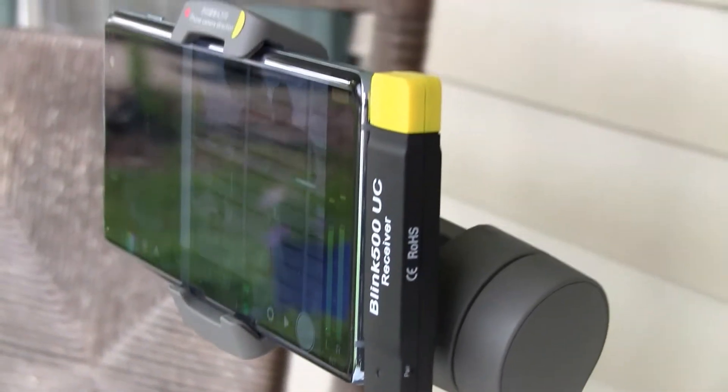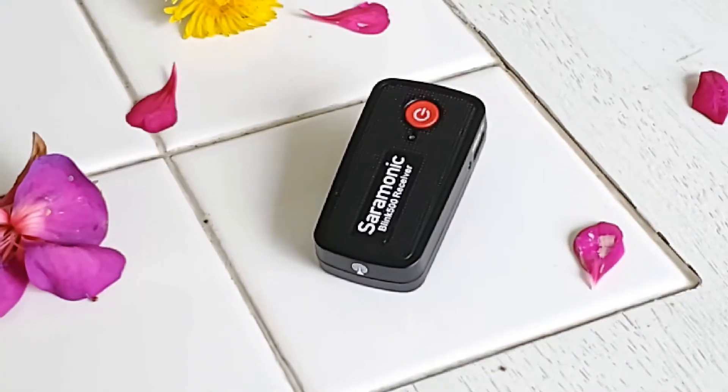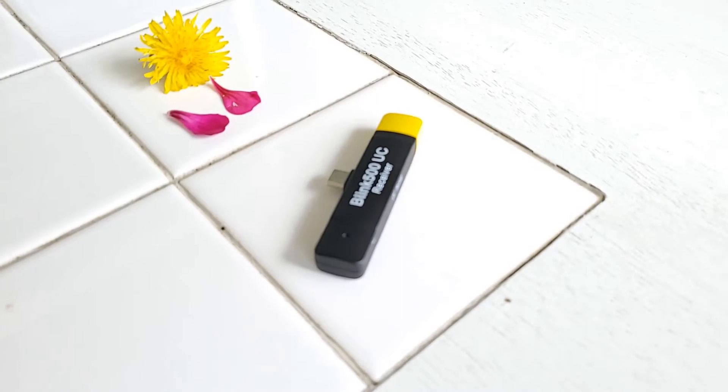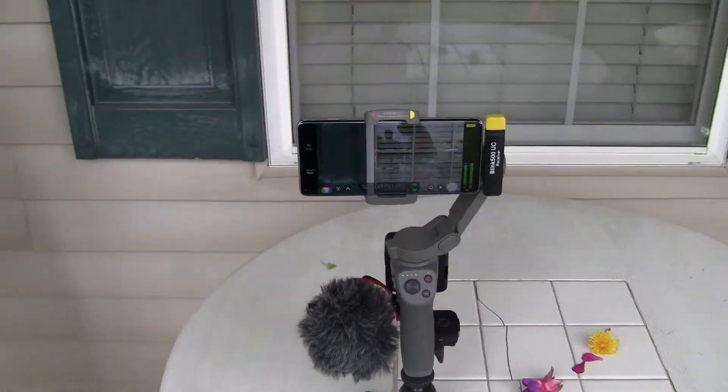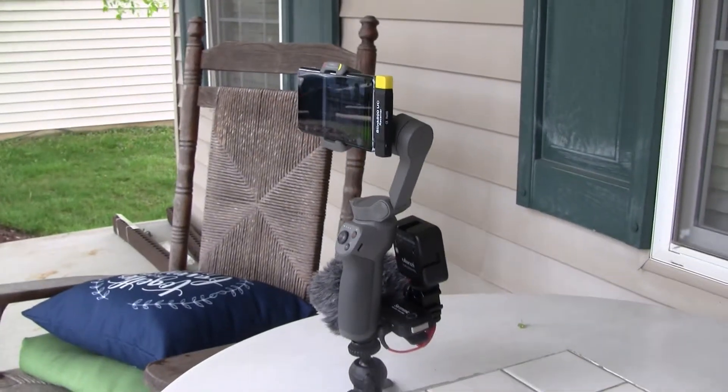So I did some research and I found this Saramonic Blink 500 system, and it looked like exactly what I needed. What comes in this kit are a transmitter, referred to as the TX, a receiver, referred to as the RX. But what makes this setup a little more special is it has a USB-C dongle that connects directly into your phone. It has a low profile and sits nicely at the end of the phone, not interfering with the gimbal movement at all. I'm super excited to use this and not be worried about losing audio.